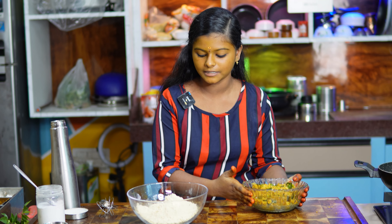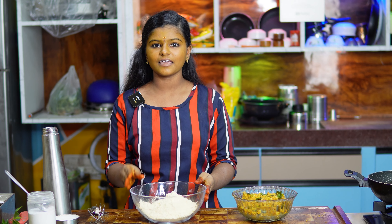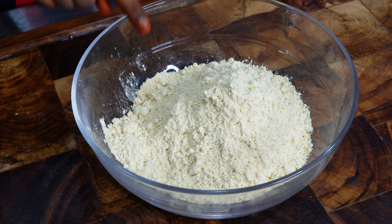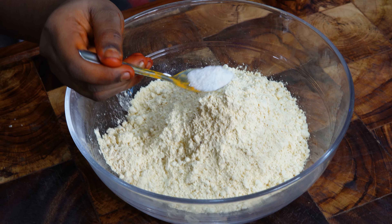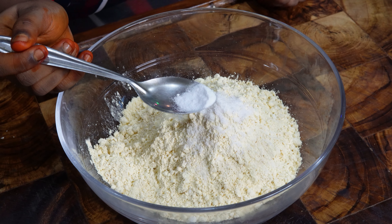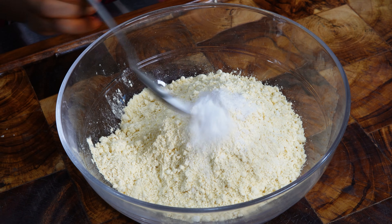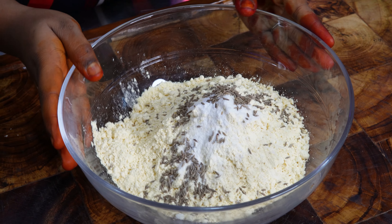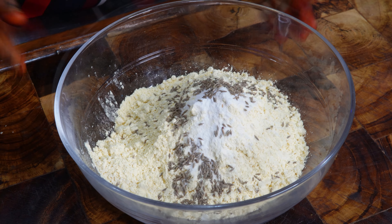We will start doing our batter. Let's cook the batter for the first half. Let's add half a gallon of it. We will add salt in here. We will also add some baking soda — this is optional.